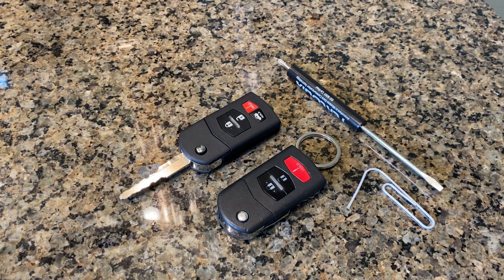Hey guys, Miatta Man here. Today I'm going to show you how to replace the battery on your Mazda remote. These remotes are used in newer Miatas, Mazda 3s and Mazda 5s, and possibly others as well. I'm going to show you how to get it apart, how to change the battery, and how to put it back together.